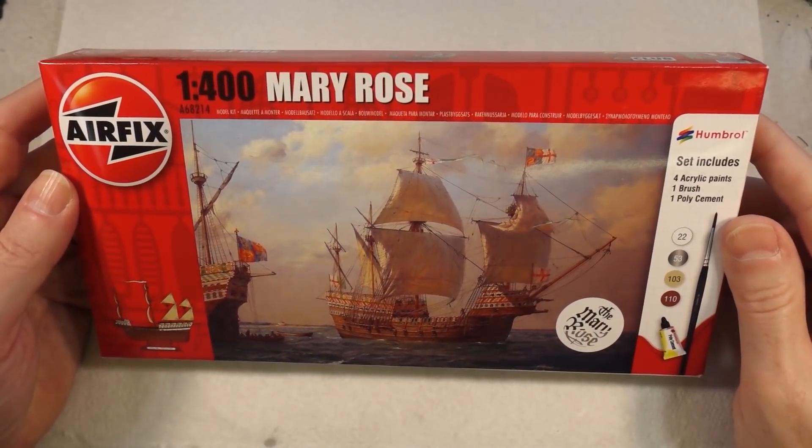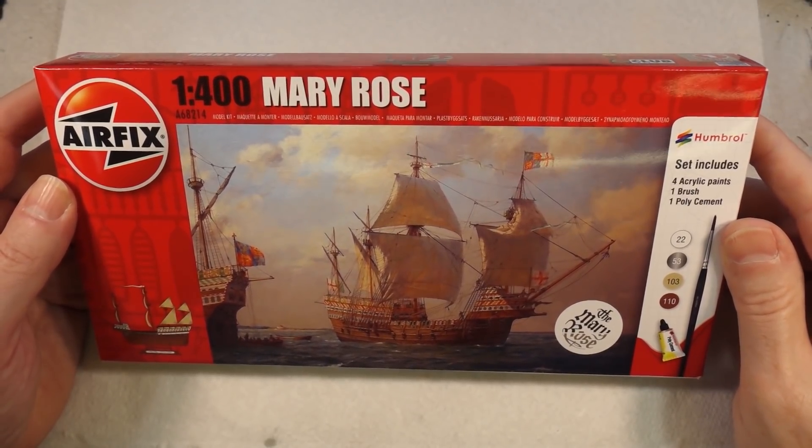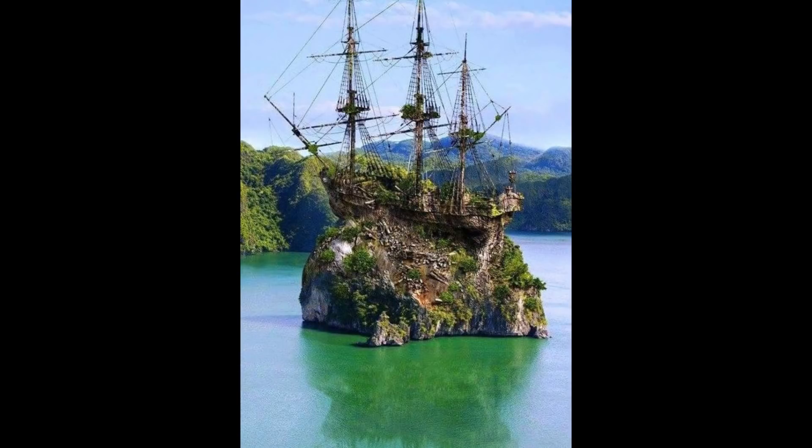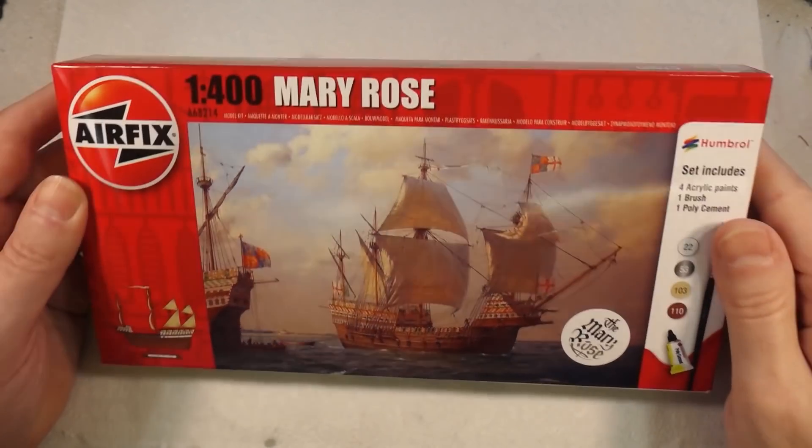I don't normally do boats — they're not really my thing — but I came across an image on social media the other day, specifically this image, and I found it quite striking. As we've done in the past, I thought it might be interesting to try and come up with my own version of it. I do find it quite comical with people commenting 'how did that ship get up there?' The answer is probably Photoshop — critical thinking isn't really a done thing nowadays.